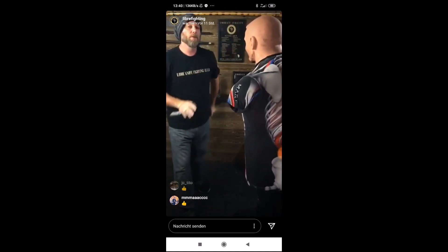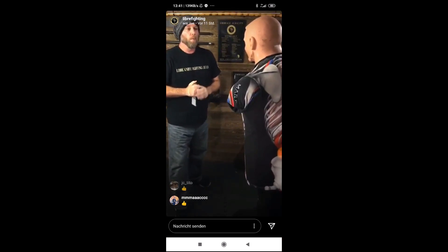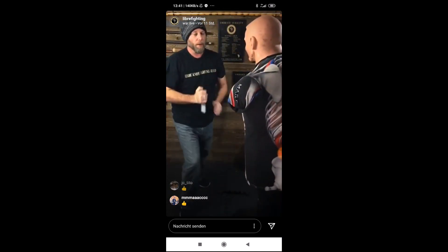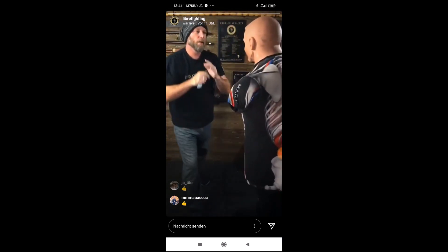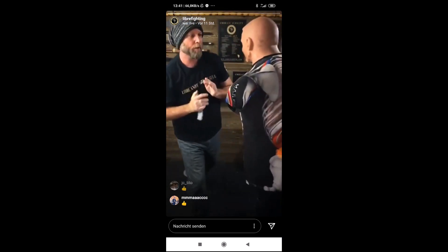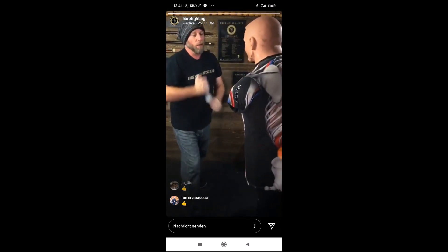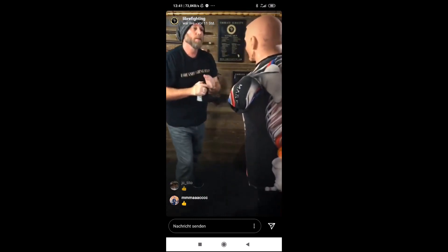Good. So now let's do ten full speed. Ready? One, two, three, four, five, six, seven, eight, nine, ten.